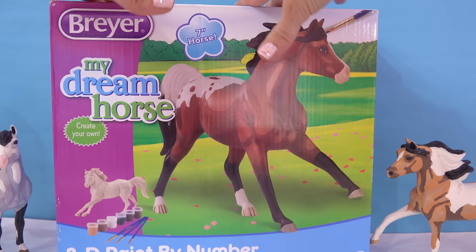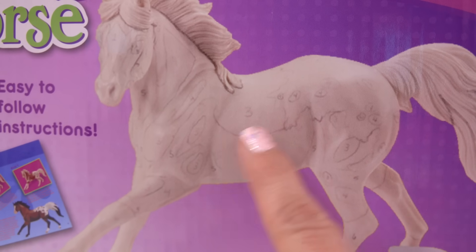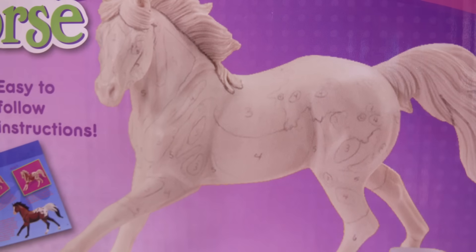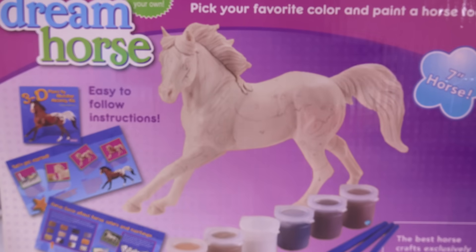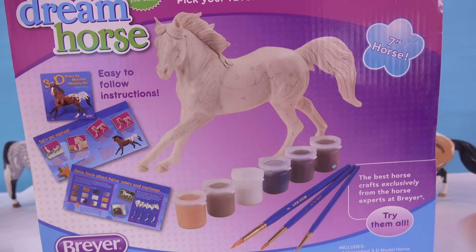These horses are really, really awesome. You can see the horse is pretty easy to follow along to paint a beautiful Appaloosa. The horse is going to have numbers already on it, so all we have to do is just take our paintbrush and follow along number by number. How easy is that? It's never been easier to paint a horse. You don't even have to try. You just have to count.